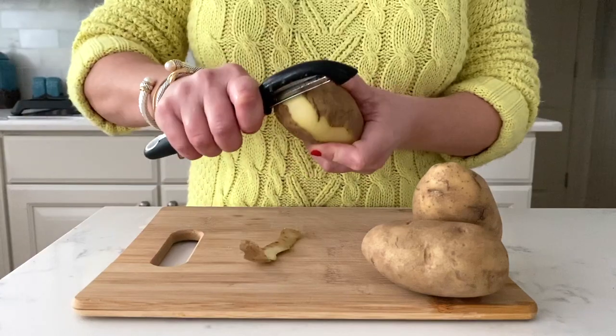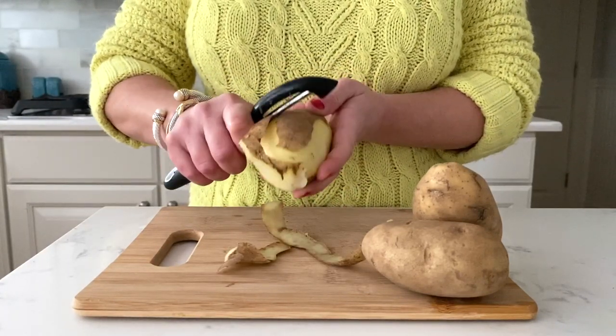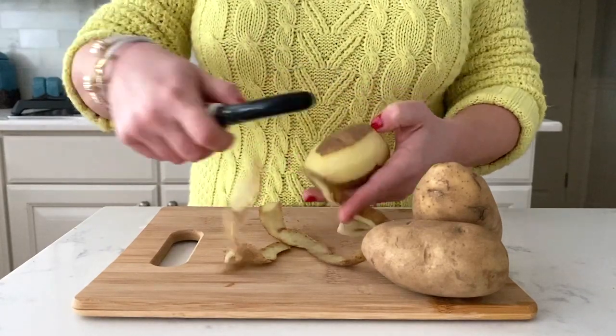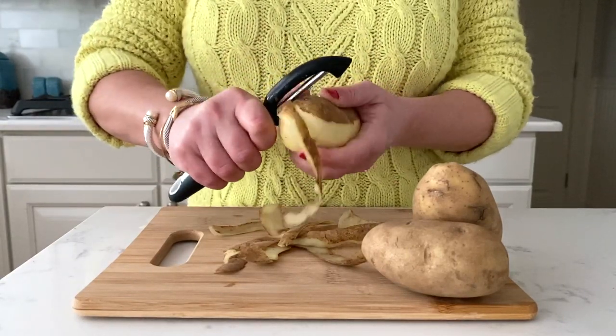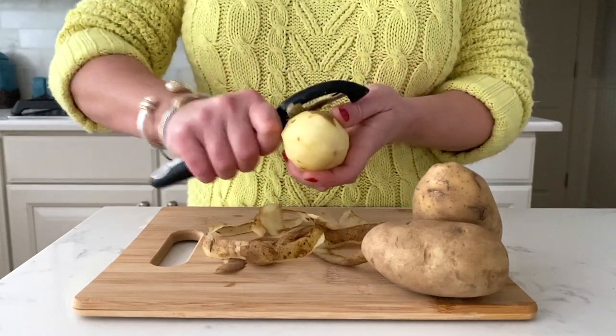Next we need to peel our potatoes. A good tip is to always peel the potato towards yourself. If you peel it away from yourself it can get really messy and the peel just flies everywhere. As you can see, peeling it towards myself I have more control over it, so I can cut it in ribbons opposed to it just going everywhere and making a mess.